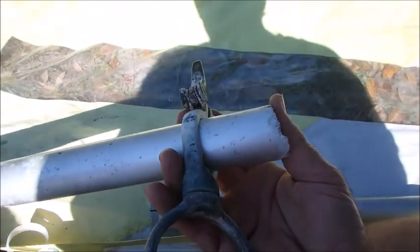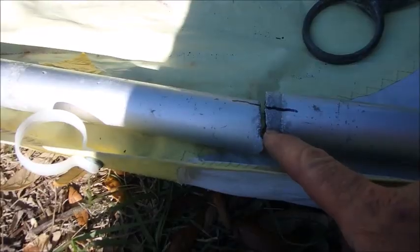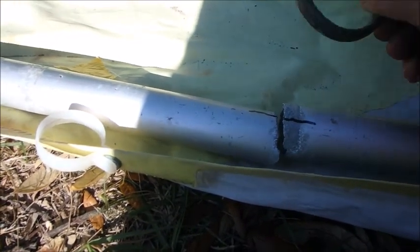This piece right here will also slide off — take that off right there too. As you can see right here where it corroded awfully badly where it was underneath the mast hoop.